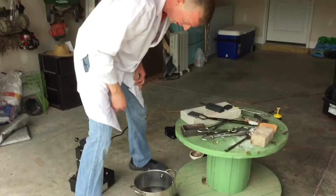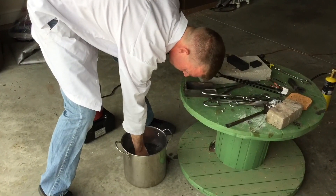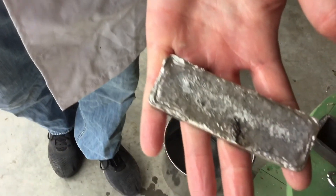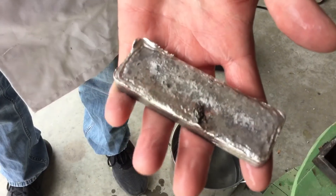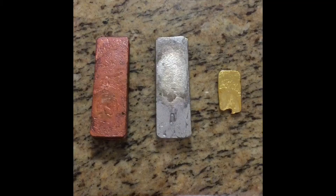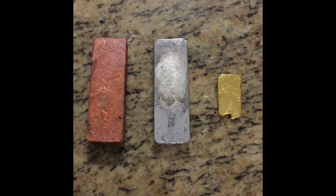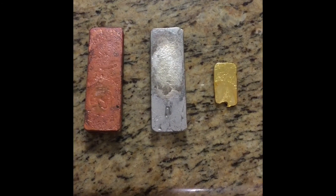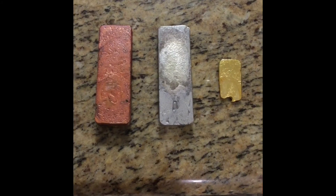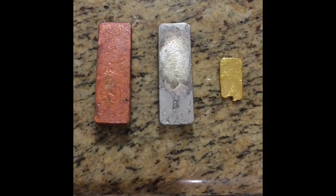It actually cools pretty fast, so let's see. As you can see, we ended up with some very pretty metals. I remelted the gold a couple of times because I didn't like the way it originally came out, but we ended up with a nice gold bar, silver bar, and copper bar.